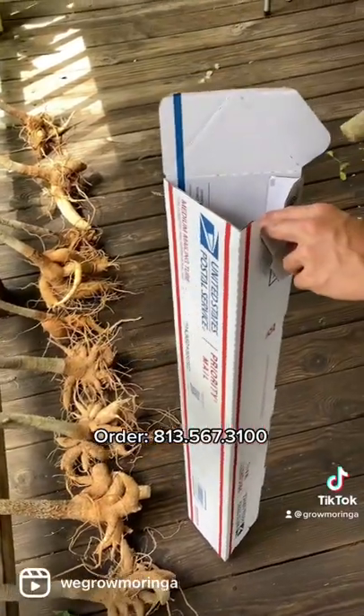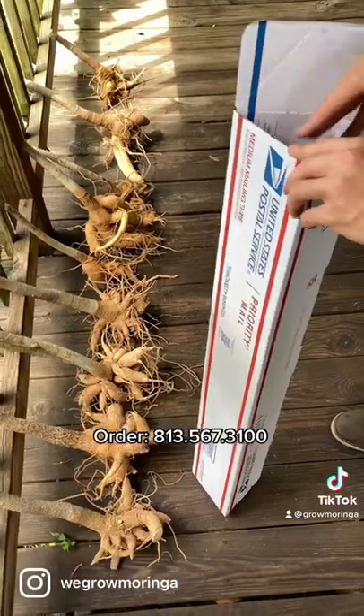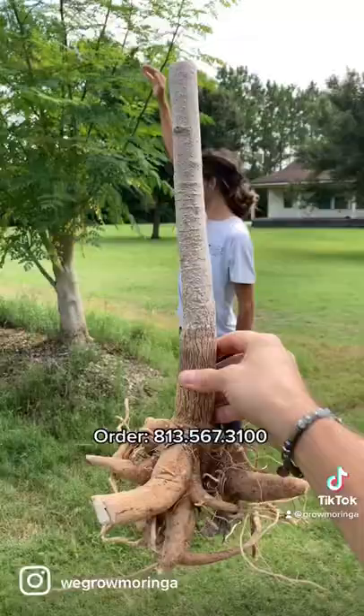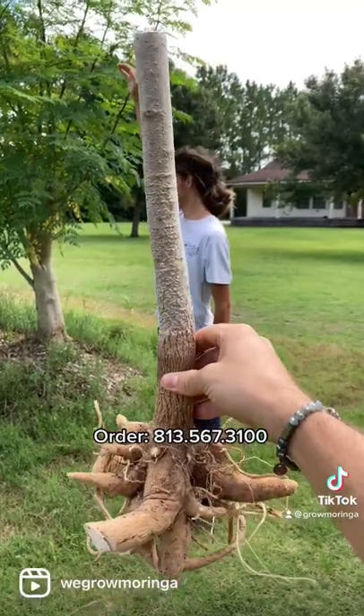We trim the roots up and ship it right in the box, just for you, straight to your front door. When it arrives at your front door, pull it out of the box and stick it in the ground.